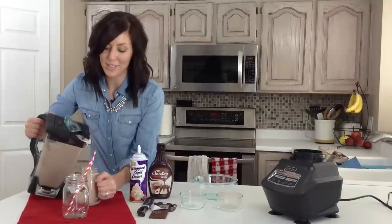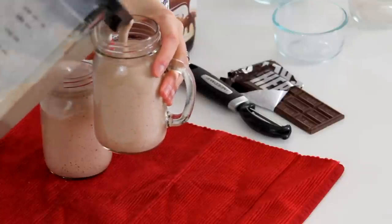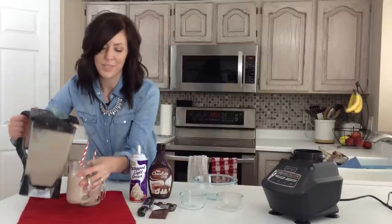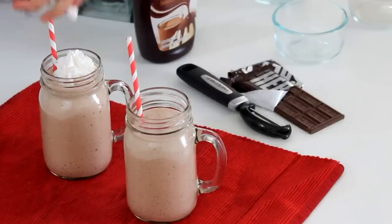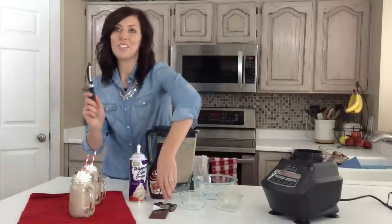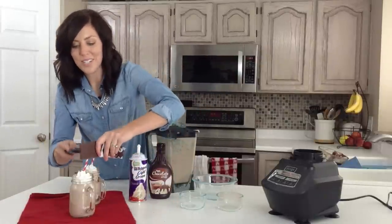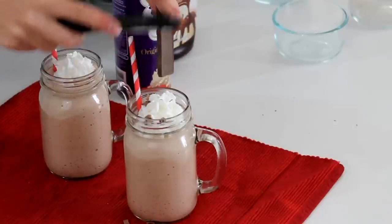What makes it super delicious is what we put on top. I'm just going to top this with whipped cream. And then I have my vegetable peeler, and I'm just going to use it to grate some chocolate on top. This might get a little messy.